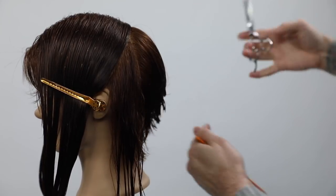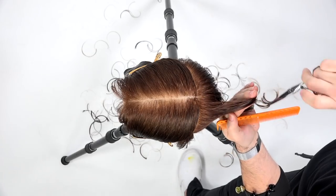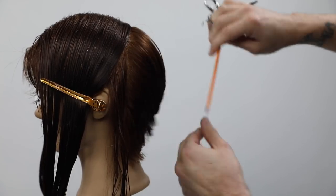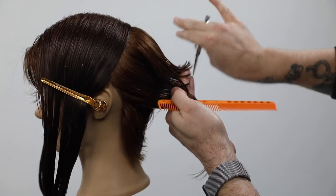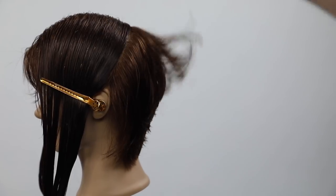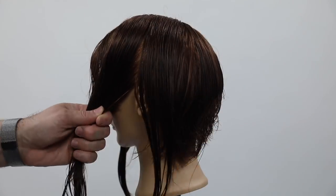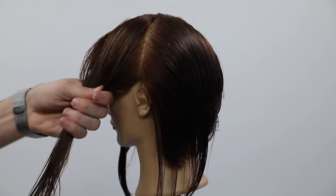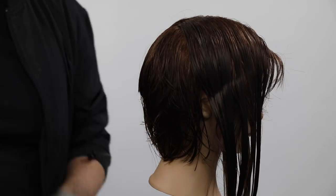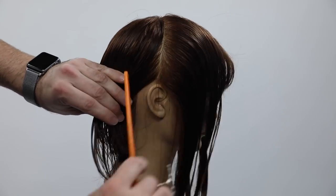Still over-directing everything to center — what's happening is we're pushing a maximum amount of weight to behind the ear. The reason is because later I'll go in and create a ton of texture and cut some layers, but I want a lot of hair to work with. You may see a slight 'hole' — what they teach in beauty school — but it's not a hole. We'll cut the perimeter later. The outer perimeter is just the decoration for the end of the cut.